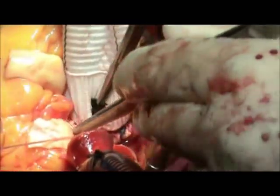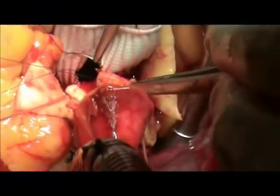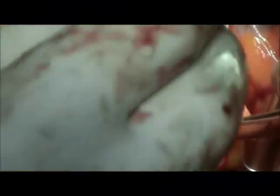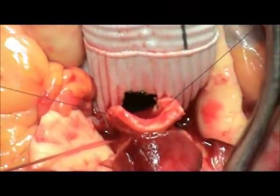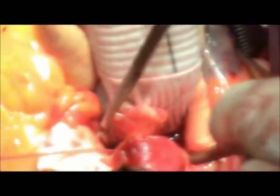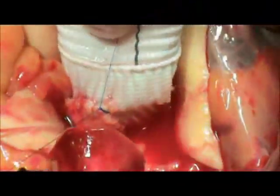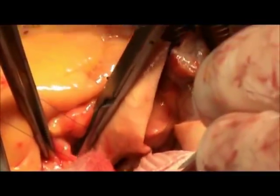An ophthalmic diathermy is used to create the hole for the left coronary pattern. Anastomosis is performed using 5-O polypropylene sutures. The needle should be passed perpendicular to the coronary pattern and to the graft in order to minimize anastomotic bleeding. The stitches should also be placed in a radial fashion. Anastomosis is now completed.